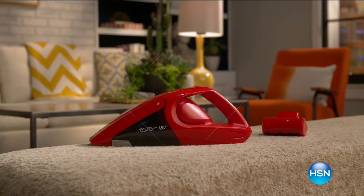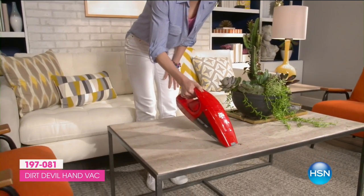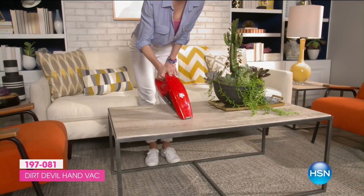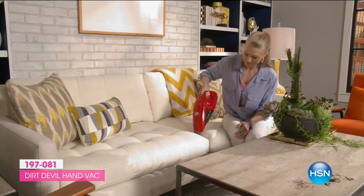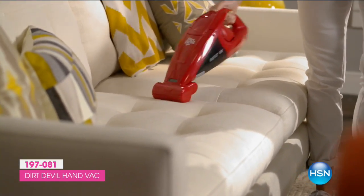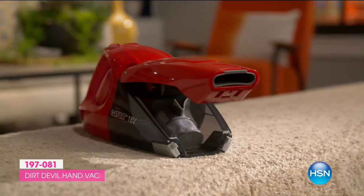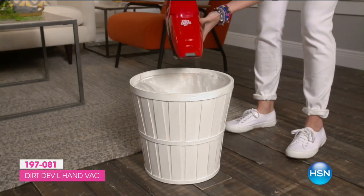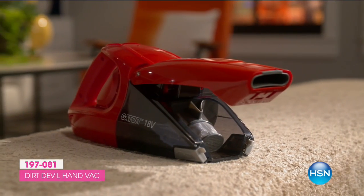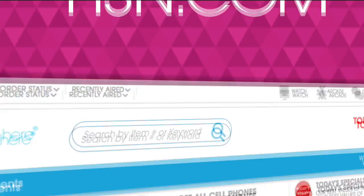Let me tell you about a handvac you will use every day — this is our HSN Quick Buy. The Dirt Devil Gator 18-volt handvac with brush roll is a mini monster for cleaning up messes, more powerful than an everyday handvac. The crevice tool pops up when you need it and pops back in when you don't. The brush roll handles pesky pet hair. It's bagless — the dirt cup flips open like a gator to release dirt. No dirty hands, no bags to buy, and the filter is reusable. Check it out at hsn.com/quickbuy.